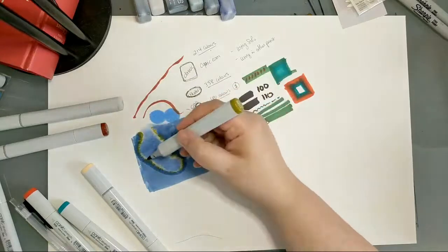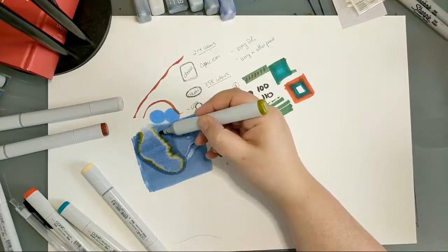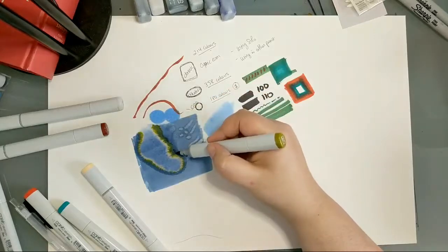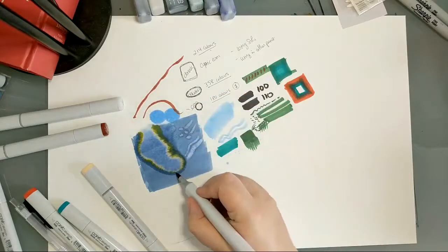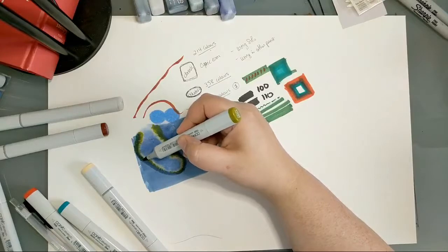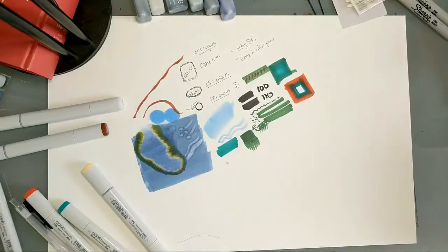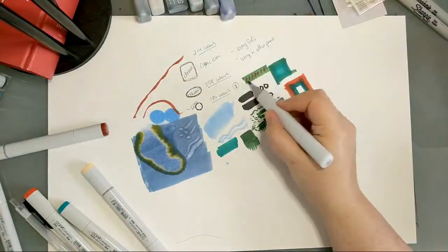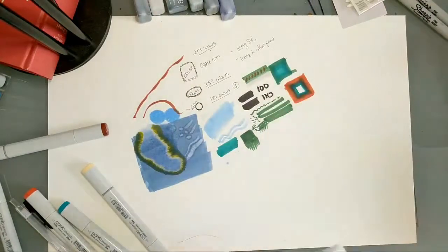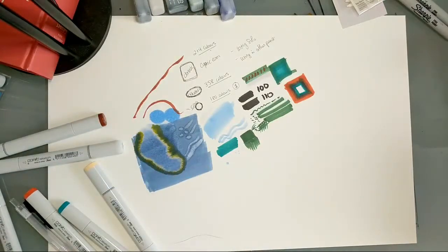I recommend starting with a smaller collection of Copics and really putting them through their paces so you get familiar with what you're working with. You can do a lot with very little — my first set was 12 markers, and between those and a colorless blender I got a lot of mileage. You can make colors fade incredibly thin and pale by blending with the colorless blender, which gives the impression of having more markers than you actually do.